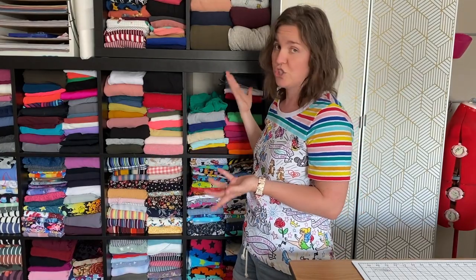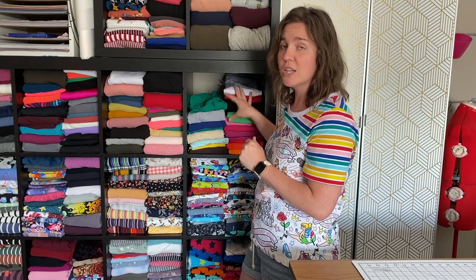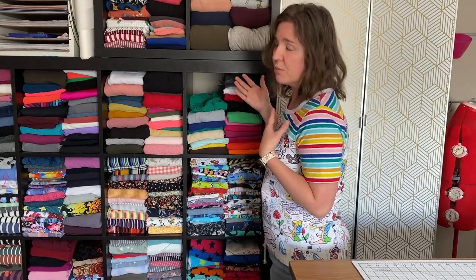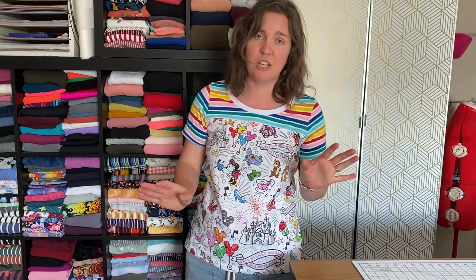I could have mixed them — I could put all solids together — but I find that I work on projects by similar type together. For example, I'm wearing a game day tee, which is great for color blocking. I used three different types of cotton lycra. It would be odd to mix cotton lycra, rib, and brush poly since they feel and work differently. By putting similar fabrics in one area, I could pick the white neckband, the print, and the stripes all from the same spot — much easier for a pattern with inherent color blocking.